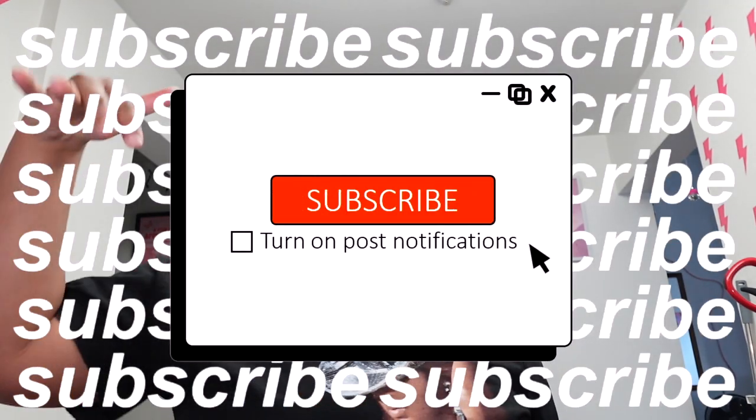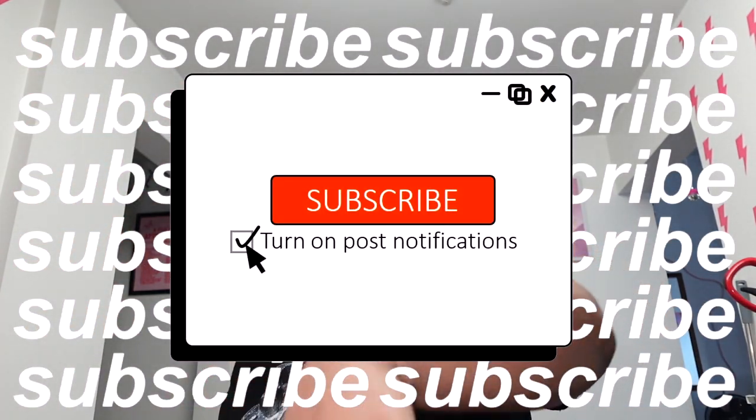Hello everyone, welcome or welcome back to my channel. If you're new here, I hope you consider hitting that subscribe button and also the notification bell so you'll be notified every time I post, which is basically every Monday. You read the title so you know what we're getting into today. Y'all really liked the first cooking video and I like to eat — I need to eat — so I thought we'd spend a block and do it again.